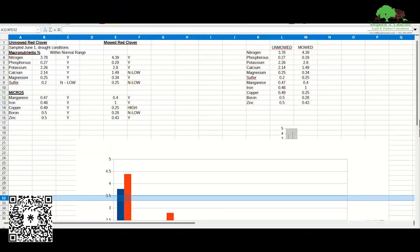I got my analysis back, so let's head to the computer and take a look at what we came up with. Taking a look at the results, here's your unmowed red clover and your mowed red clover. We have macronutrients and micronutrients to compare.